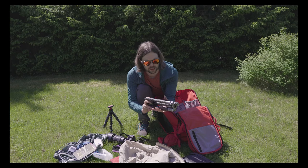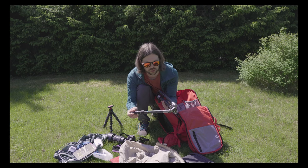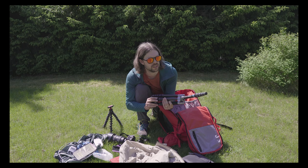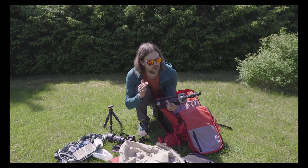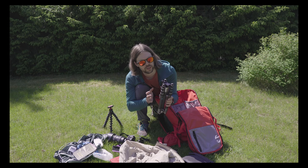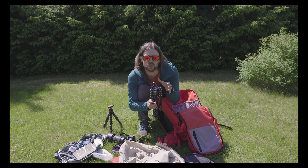Then I got my Coleman Mondo carbon fiber tripod. This goes up to around 160 centimeters. It's also not light at around one kilogram, but it's such a great piece of kit because it allows you to get really good shots from a solid height.